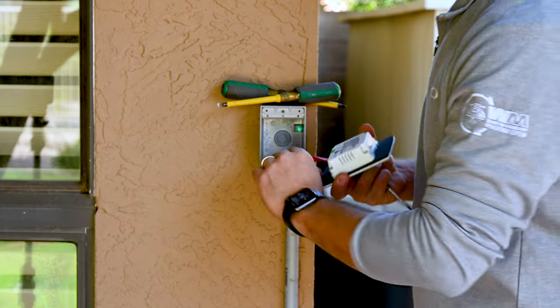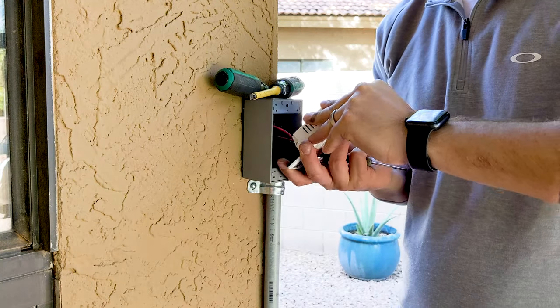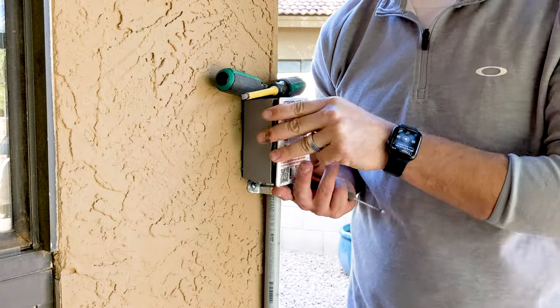So what I'm going to do now — all my wires are in — fold them up, bend them down, put it in. Fits like a glove.